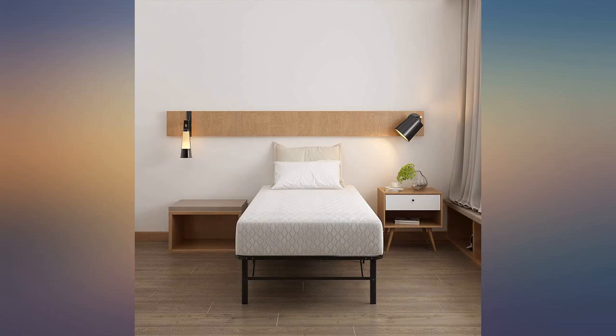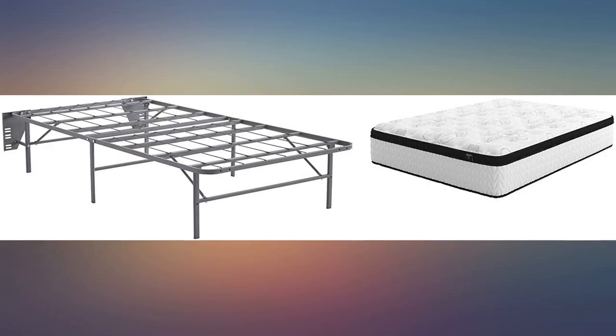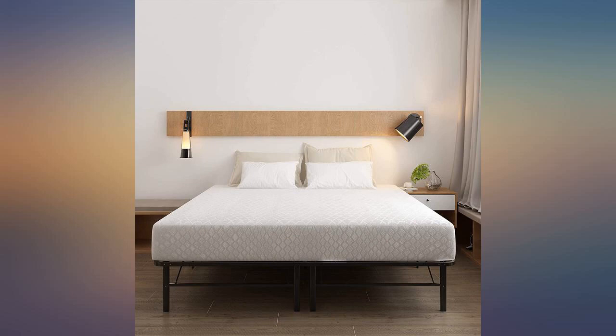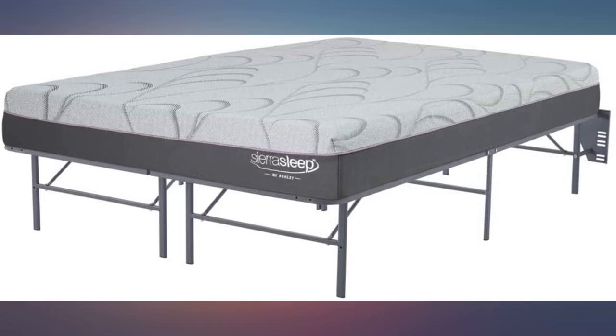Buy a twin headboard, buy a twin bed frame, and everything else is fine, right? Not always. We had some issues installing our headboard to this frame. Not sure who to blame, but we figured it out by loosening some bolts just enough to make the puzzle fit.